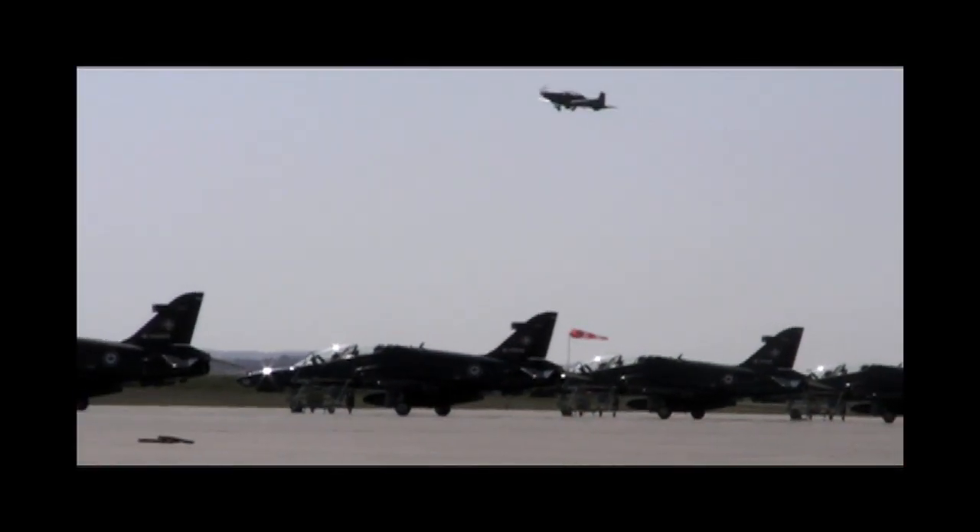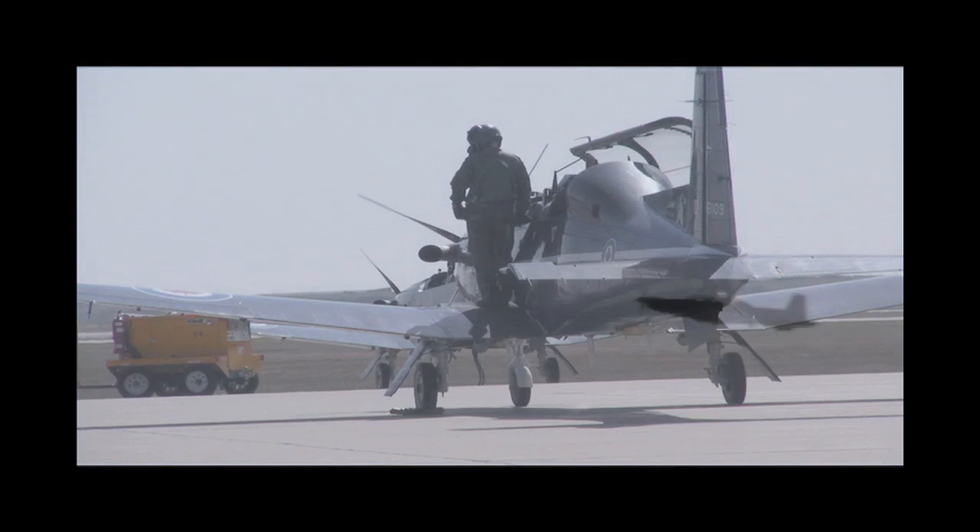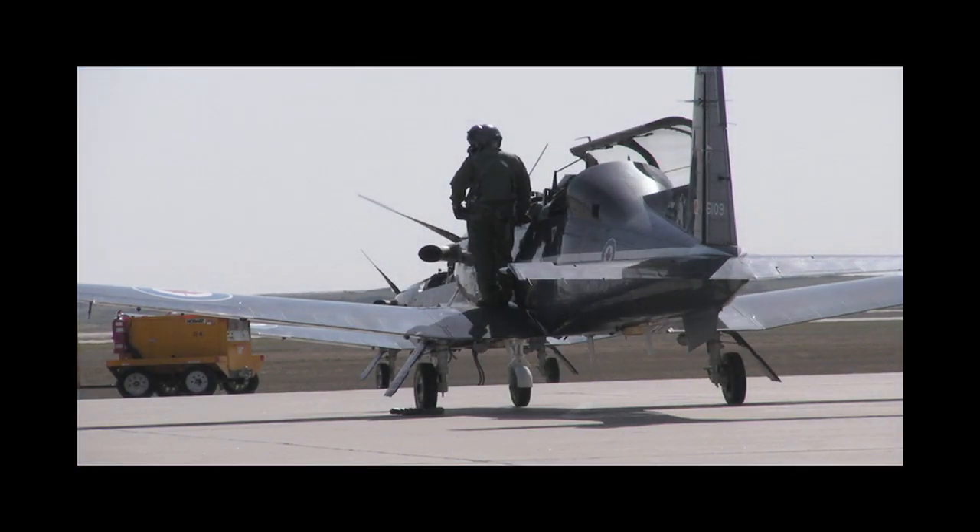After graduation from primary flight training, some of the new pilots stay in Moose Jaw for primary jet training, while others head to Portage La Prairie, Manitoba to train for multi-engine or helicopter postings. This has been Russ Niles reporting for AvWeb from Moose Jaw, Saskatchewan. Thanks for watching.